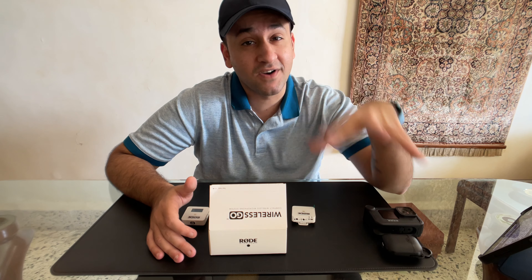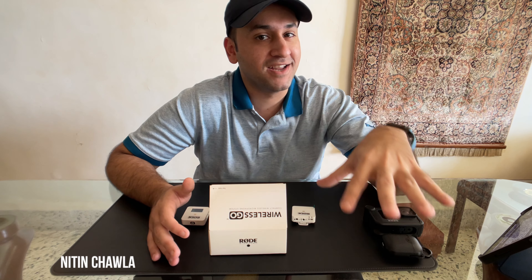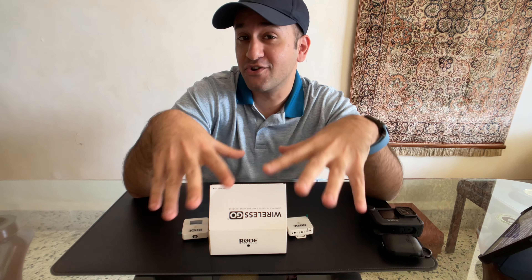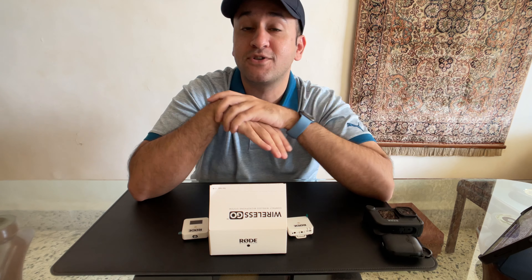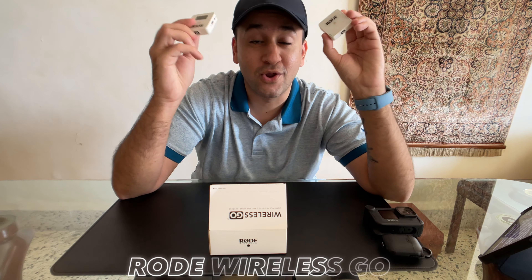Welcome back to the channel. Today we're looking at a wireless microphone system which is extremely versatile and portable, with quality that's practically unmatched in the wireless microphone space. This is the best mic I would recommend for any vlogger, YouTuber, or content creator on the market right now. It doesn't matter what camera you use — whether you shoot on a DSLR, mirrorless, action camera, or smartphone — this system is so versatile that it can connect to absolutely any camera system.